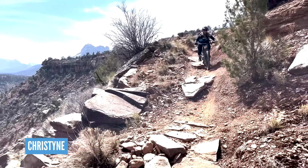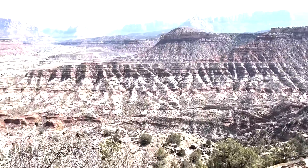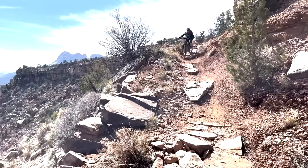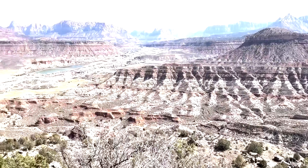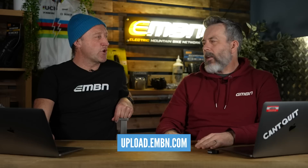And finally we've got Christine, the Squirrel Squeezer, in Utah, wearing her EMBN top. Squirrel Squeezer lives in British Columbia but is obviously on holiday yet again. Three fantastically inspirational places to go and ride your bike. I love that view from Christine at the end. Keep them coming in, guys.